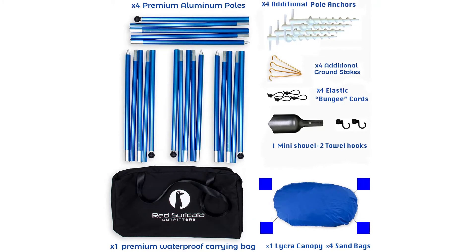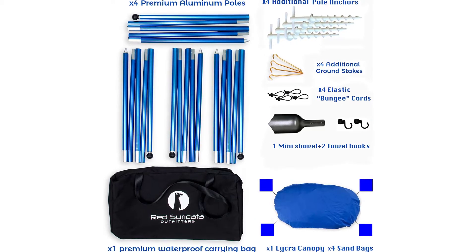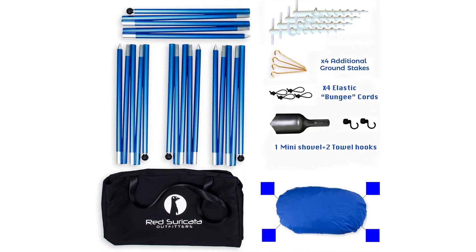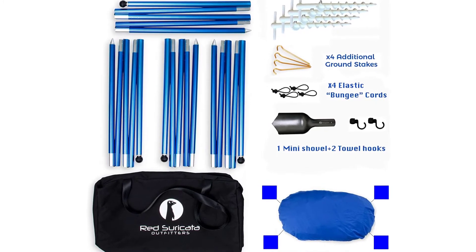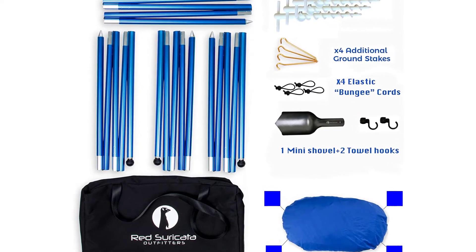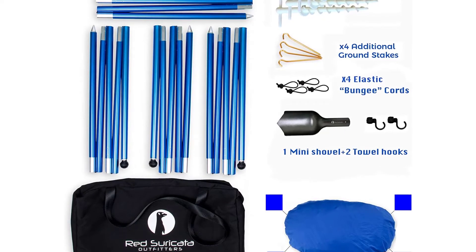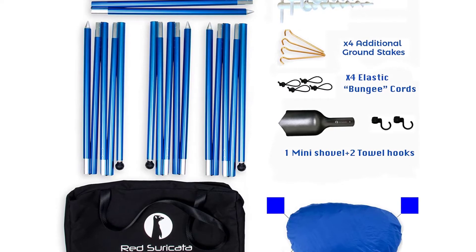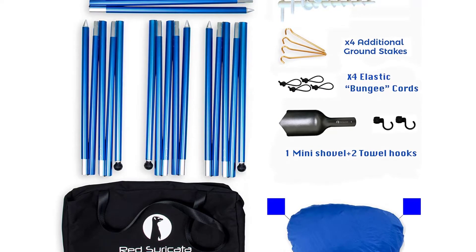Ridiculously easy to set up. One: stretch out canopy, logo on top, and pull sandbags away in an X shape. Two: fill bags to the brim. Three: if windy, screw pole anchors into ground about one inch from each corner, leaving two above ground. Four: assemble poles, stake into ground or push all the way into pole anchors. Five: pull canopy over pole top and position 1.5 feet from corner. Six: put bungee cord on top of fabric over the ball and tighten.